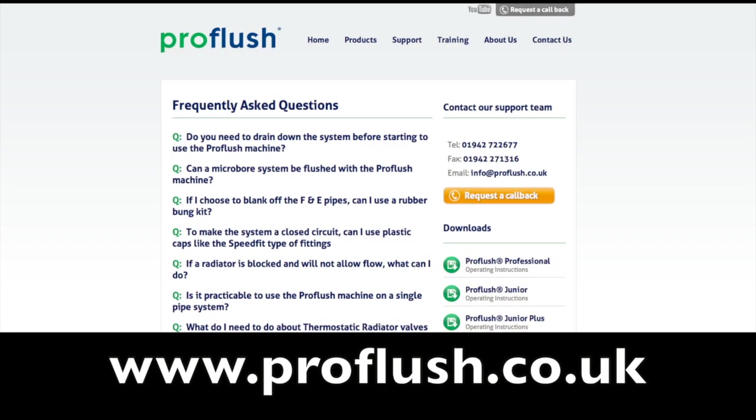In this short video we cannot possibly cover every eventuality, but we hope that this brief run-through will be useful and help you to power flush systems correctly and efficiently. If you require more detailed information about power flushing, go to our website at www.proflush.co.uk and download the appropriate documents from the FAQ section, or view other videos in the ProFlush technical training library. Please contact us direct if you have any queries.